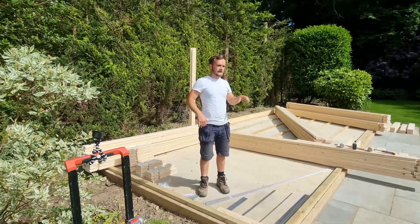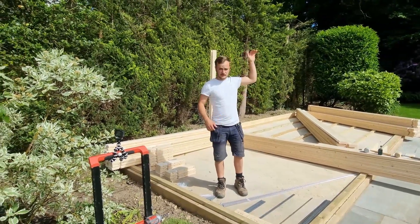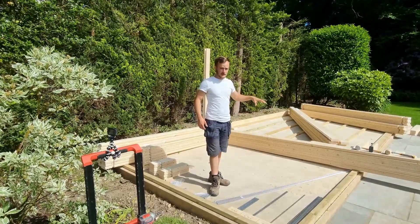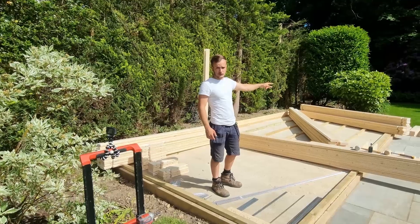Today we're building an 8x4. It's got a terraced area here. We're having a hot tub coming here tomorrow, and we're going to have decking around it — we're going to finish that later. We've got three leaf bi-folding timber doors going over there.